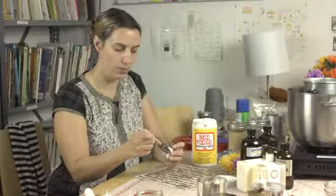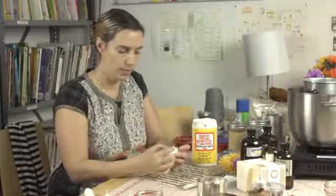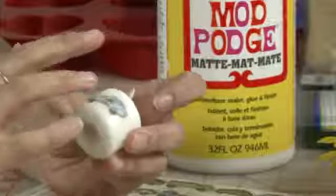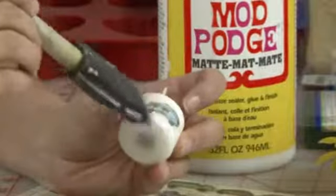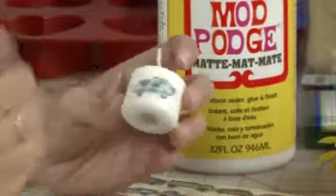Press it into place. Then you put a little bit of glue over top of it. Now it's going to dry clear so I'm not worried about the fact that it's white. I'm going to press it down with my fingers a little bit, and then reapply some glue. Once it dries clear what you'll see is the car.